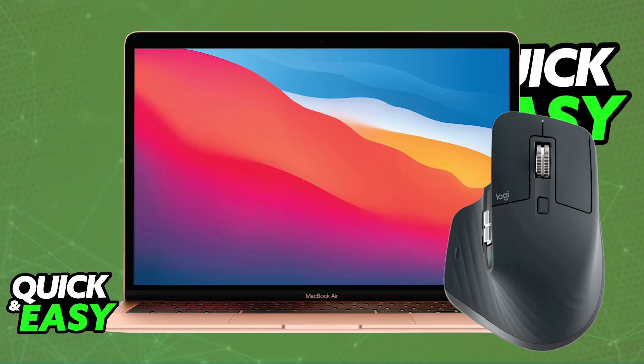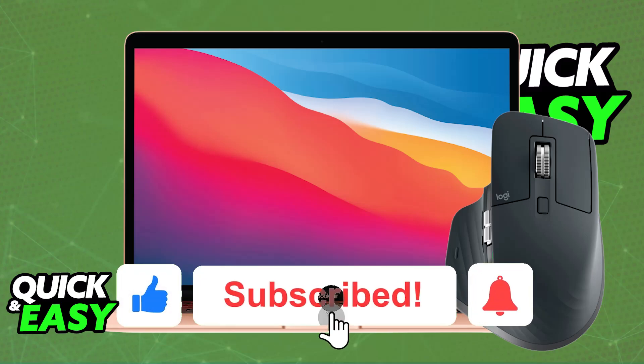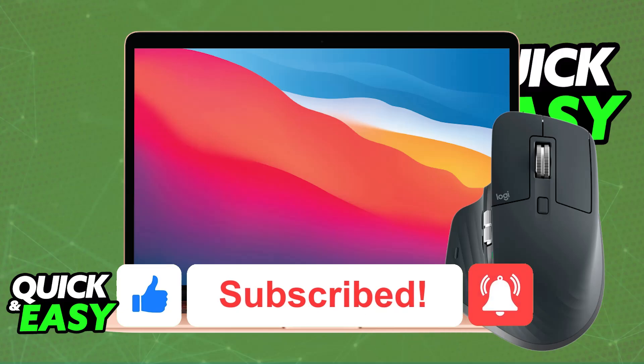I hope I was able to help you set up the Logitech MX Master 3S on your Mac. If this video helped you, please be sure to leave a like and subscribe for more easy tips. Thank you for watching!